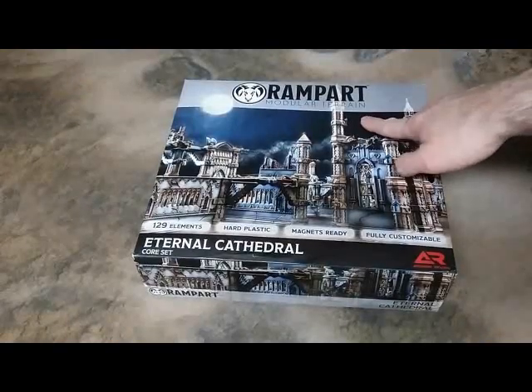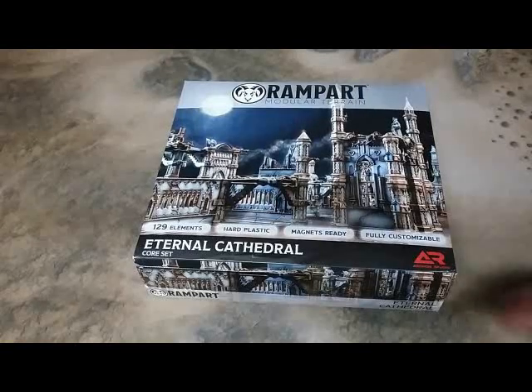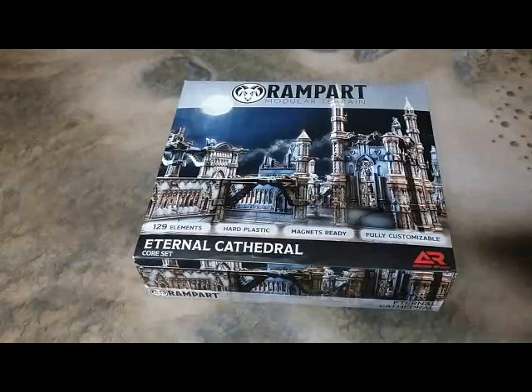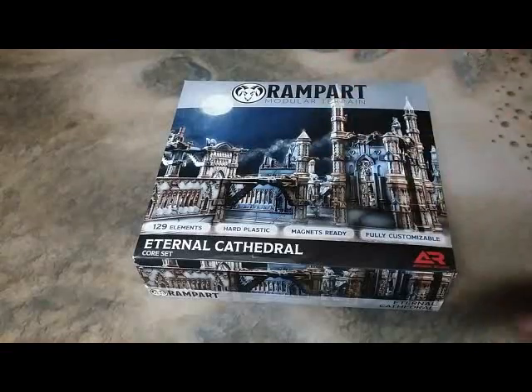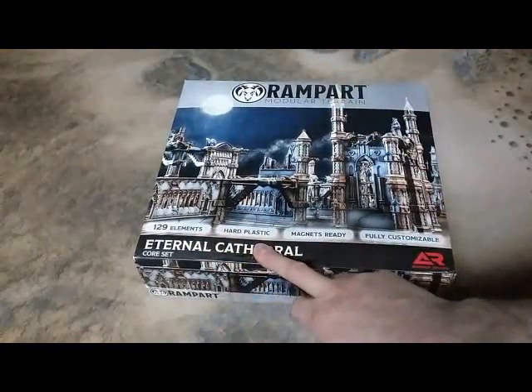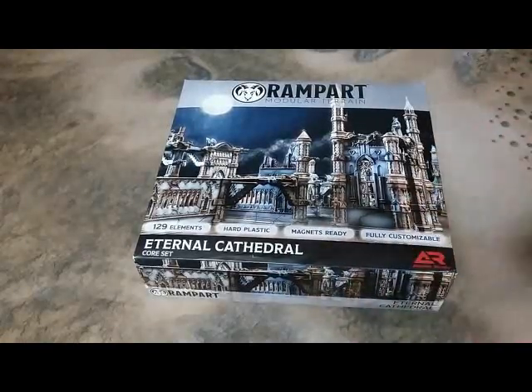This is the Rampart Eternal Cathedral set. Full disclosure: I have already taken off the shrink wrap and I've already rummaged through the bits a little bit. I wanted to get an idea before I had the brilliant idea to actually do this as a review. So you might notice there are some pieces missing, but that's on me, not them. So don't worry about it. This has 129 elements, hard plastic, magnet ready, fully customizable. Let's start digging into this box.